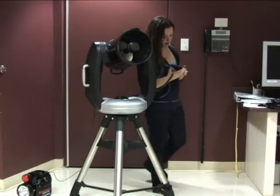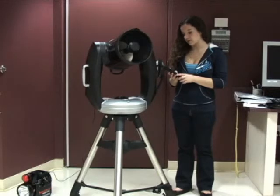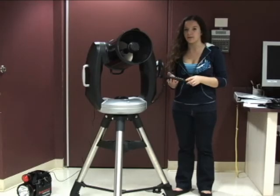You can press, as always, list to get a list of named stars and objects, or you can press tour and that will just suggest objects to you, and you can click enter to slew to them.